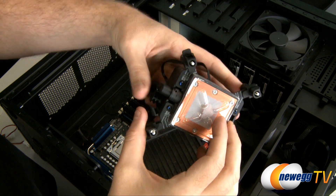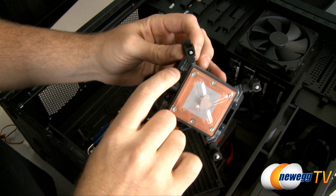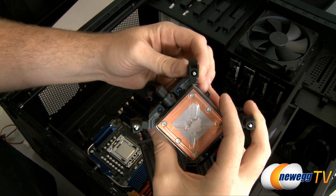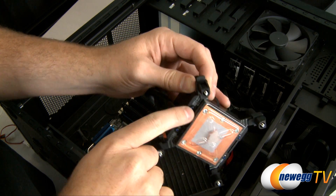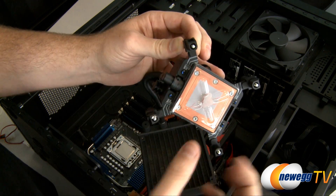So here on the CPU block you can see we have a plastic plate covering the thermal paste. And here we have adjustments for the different Intel CPUs. There are also brackets supplied so it's also AMD compatible. As you can see there's 1366, 1156, and 775. You just pop it out like that and set everything to 1366.